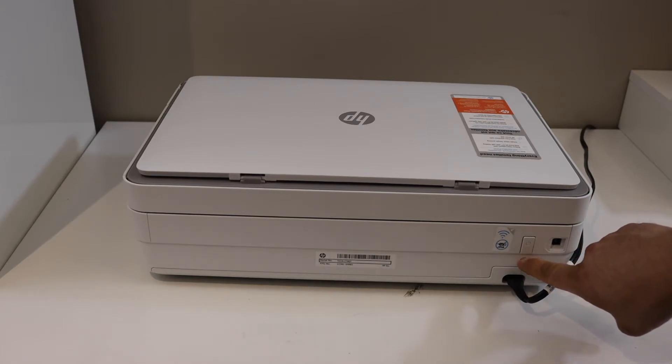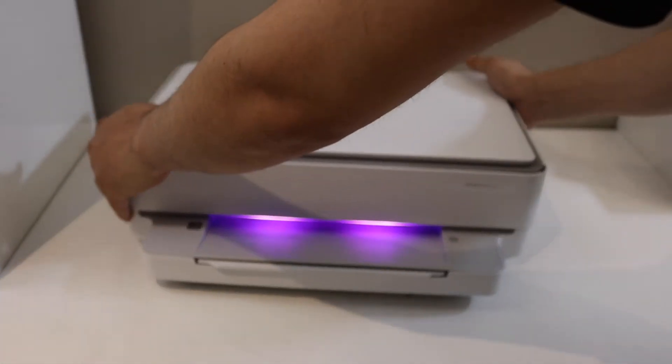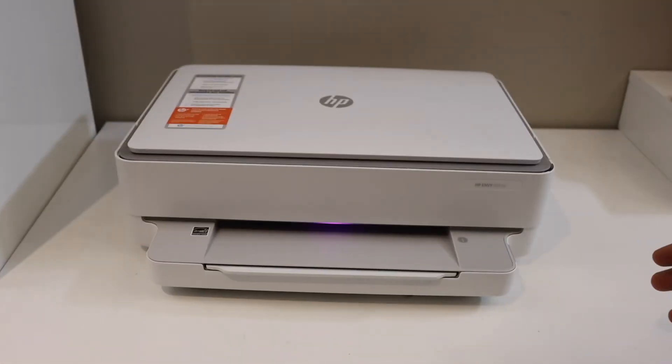Release it, and on the front you will see the purple light flashing. That means your printer is ready for setup and we can connect it with the Wi-Fi network.